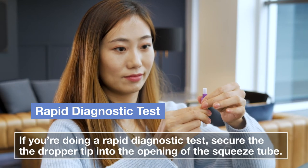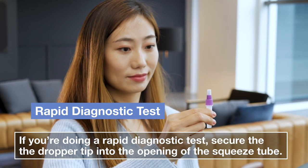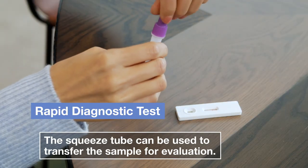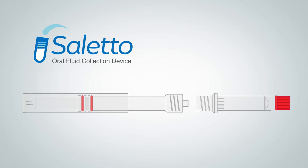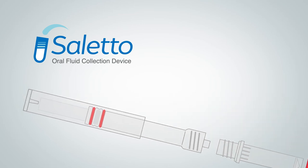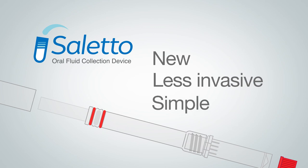Or, if you're doing a rapid diagnostic test, secure the dropper tip into the opening of the squeeze tube. The squeeze tube can be used to transfer the sample for evaluation. As you've just seen, the Siletto oral fluid collection device is a new, less invasive, simple way to collect saliva.